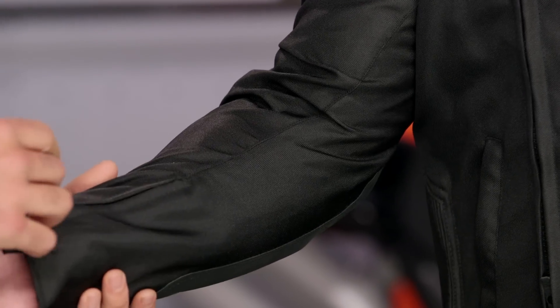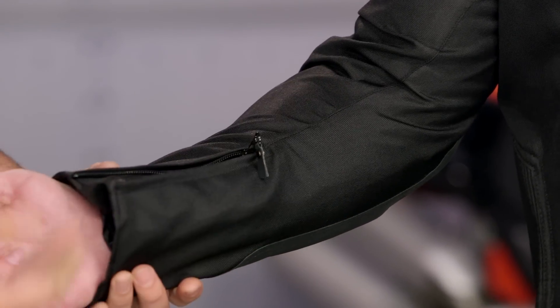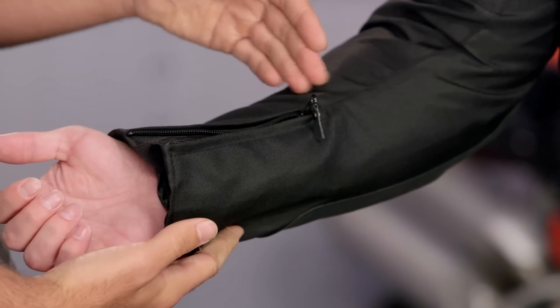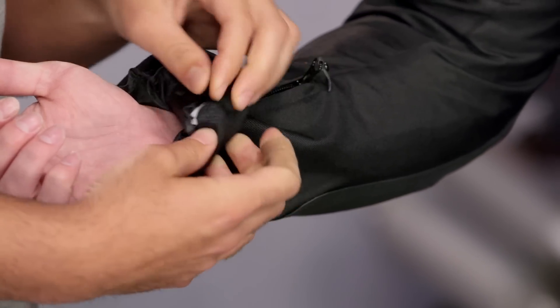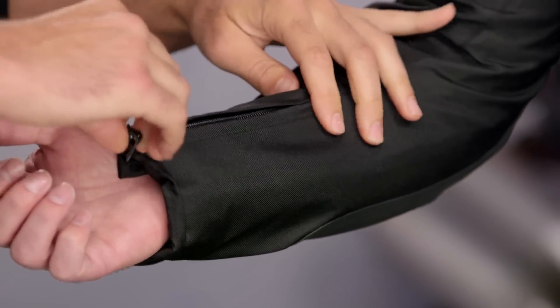The CE-rated armor is going to be in the shoulders and the elbows. You'll also see YKK zips throughout the entire jacket. There are no snap adjusters along the arm, but there is an expansion at the wrist, and if you peek underneath you can see the rain liner peeking out.